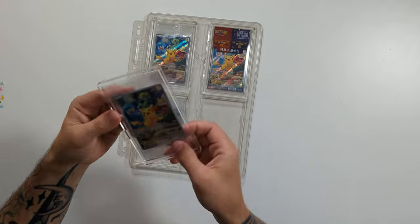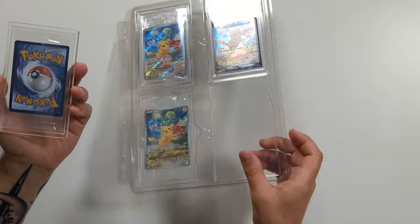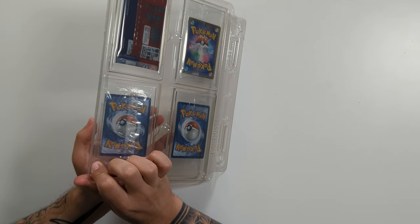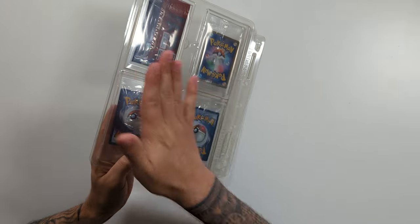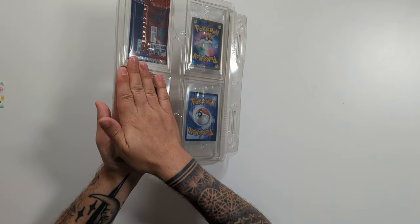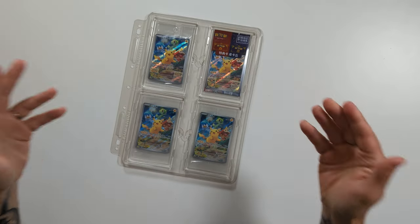Here is what I do instead. We take our insert loaded up with our sleeved card and we are going to do it upside down. I'm going to take the insert loaded up with the sleeved card and rest it against these bottom tabs in the binder page. I am then going to take one hand and push down on the back and one hand on the insert and push. And there we go — did you hear that nice click? It is perfectly in and there is minimal chance that you are going to catch the card.